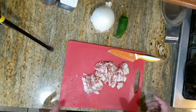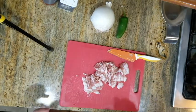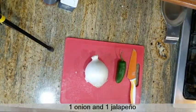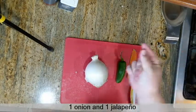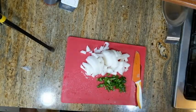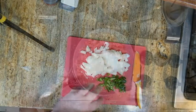Then we're going to chop our onion and our jalapeño, throw them into the frying pan, and get the onion cooked until it's soft, and the jalapeño cooked up too with the bacon. Let's get them chopped up and add them to the bacon after it cooks up a little bit. Cook the onions until they're a little bit translucent and soft.